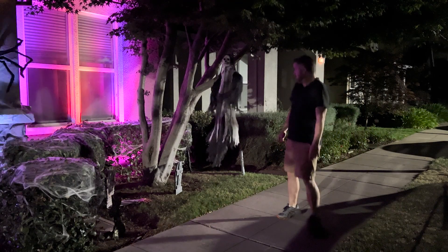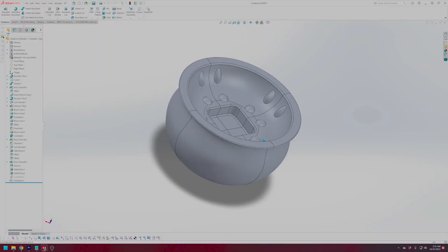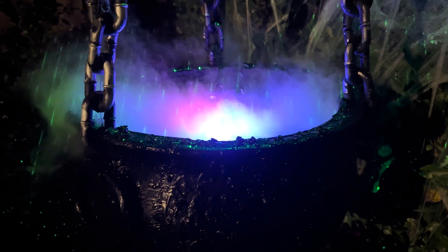I hung up this skeleton in the tree so that it falls when people walk by, and that's been really fun. I built this cauldron myself, I weathered the outside of it, and I added these ultrasonic mist makers on the inside to make it look like it's bubbling over. And all of these decorations are pretty great, but something kept telling me I just needed more.